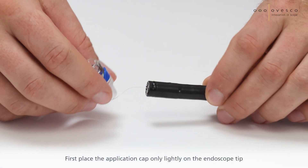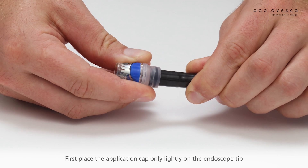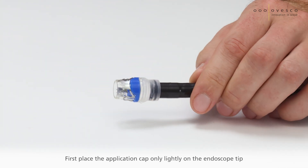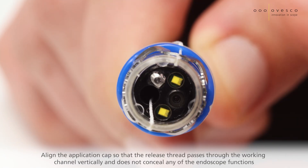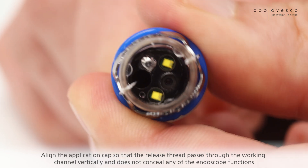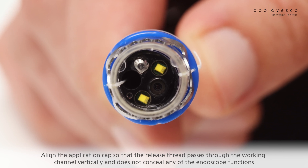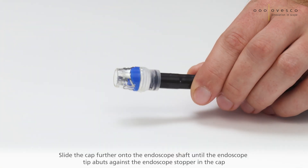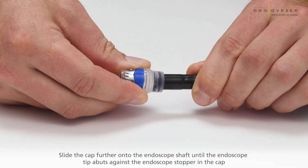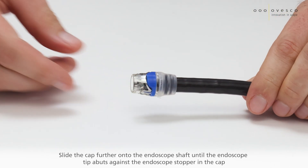First place the application cap only lightly on the endoscope tip. Align the application cap so that the release thread passes through the working channel vertically and does not conceal any of the endoscope functions. Slide the cap further onto the endoscope shaft until the endoscope tip abuts against the endoscope stopper in the cap.